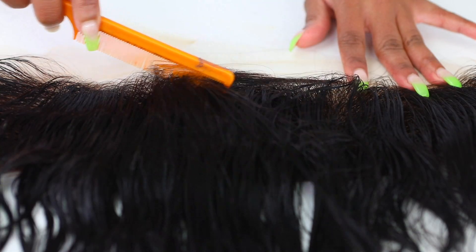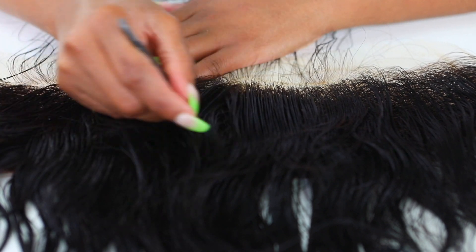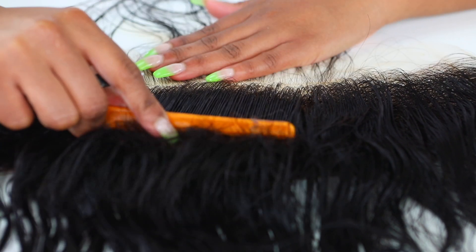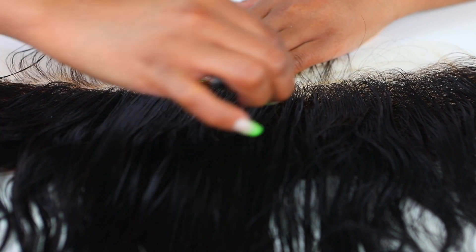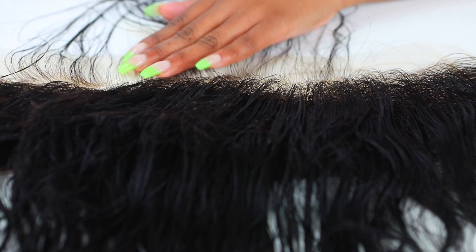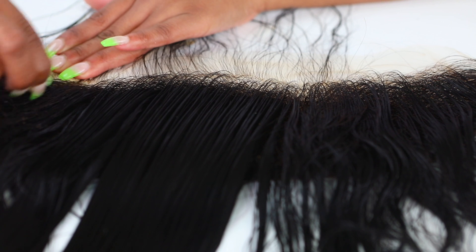Now I'm going to go ahead and tweeze. The reason why we do some tweezing is because we want that hairline to look natural as well. Even though this is a pre-plugged frontal, most pre-plugged frontals do require a bit of tweezing, or else they're not gonna look natural — the hairline is gonna look crazy and very wiggy. To tweeze the frontal, I go behind the hairline: I part it with my comb and go behind the hairline. Try not to tweeze the same spots over and over or else you'll end up with bald spots, and you do not want that.